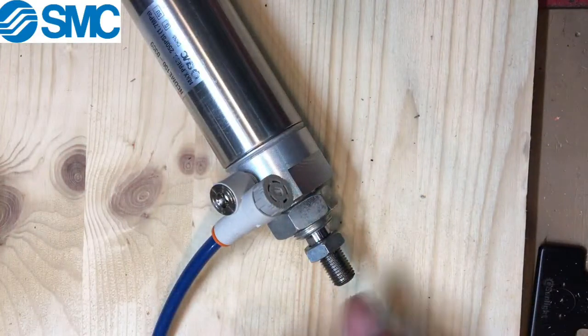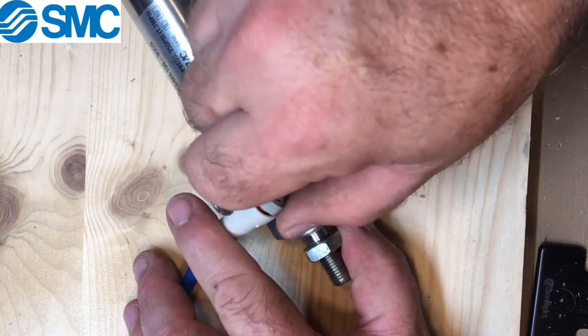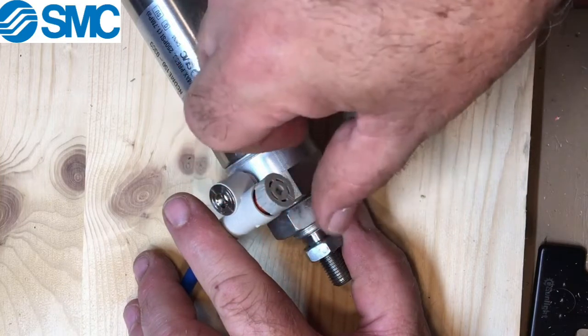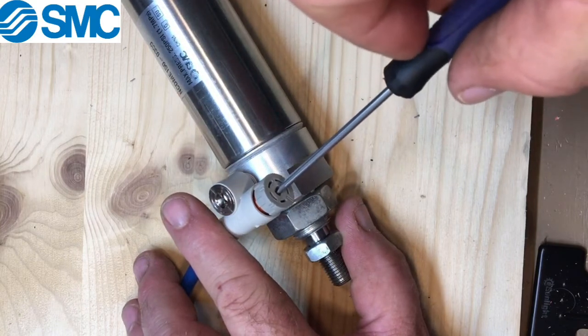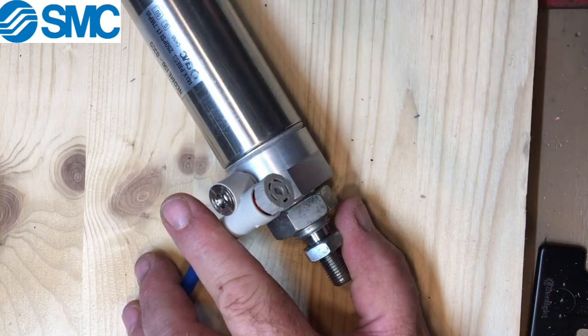To adjust the flow control, release the cap by pulling it up. Turn it clockwise to decrease the speed, or counterclockwise to increase the speed. In tight spaces where you can't get your hand in, you can use a screwdriver and insert it to rotate left or right.